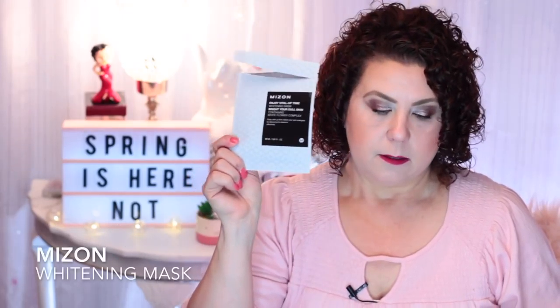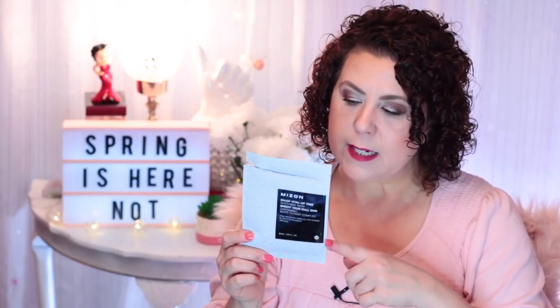Then from Mison I have the Enjoy Vital Leptime Whitening Mask — Brighten Your Dull Skin. For brightening masks, you'd have to use more than just one to really see results. You'll notice a little brightening effect after you take it off, but to really maximize results, get five of them and do five nights in a row of the same sheet mask to get the full effect of the brightening properties.